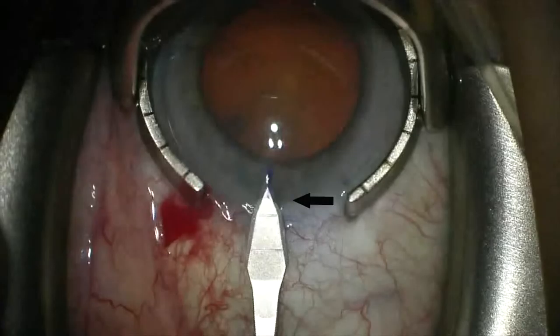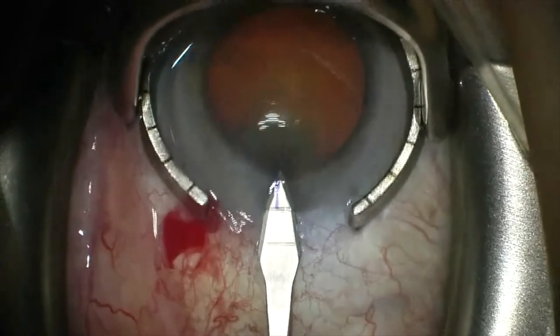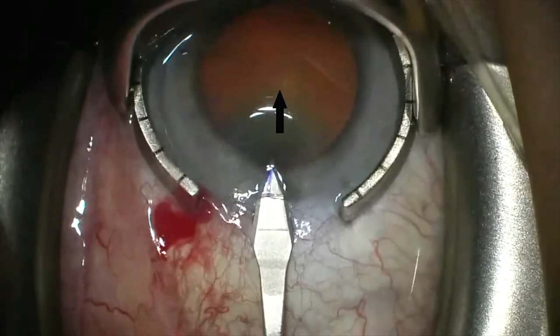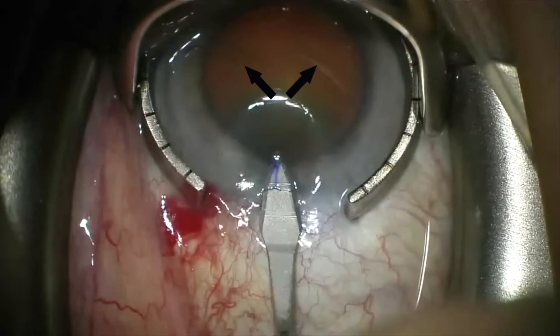Optimal wound construction requires two essential steps. The first is eccentricity: initiate the corneal incision just inside the limbus. This will facilitate peripheral access of surgical instruments and prevent any interference of the gonio lens when placed externally. The second step is location of the corneal incision. Entry along the 3 to 9 o'clock plane will provide equidistant access to the nasal angle superiorly and inferiorly.